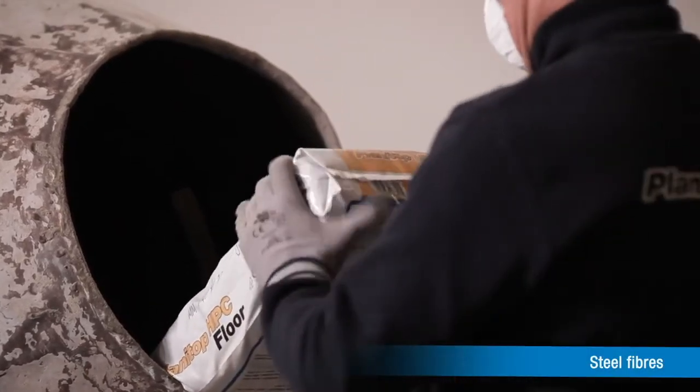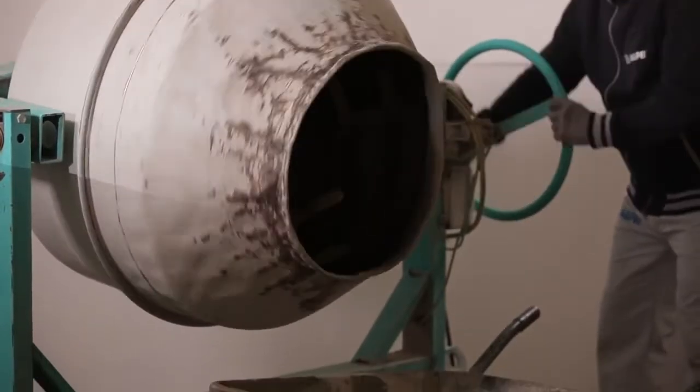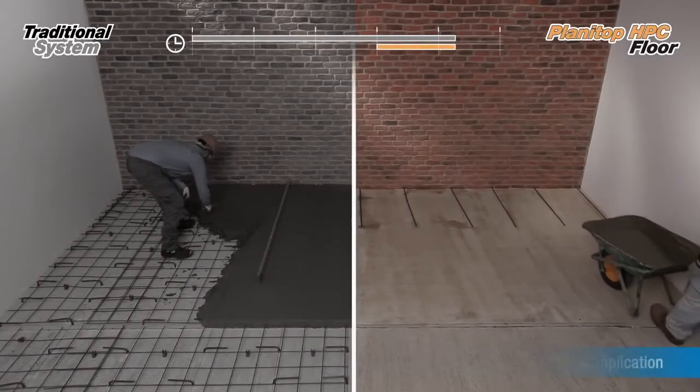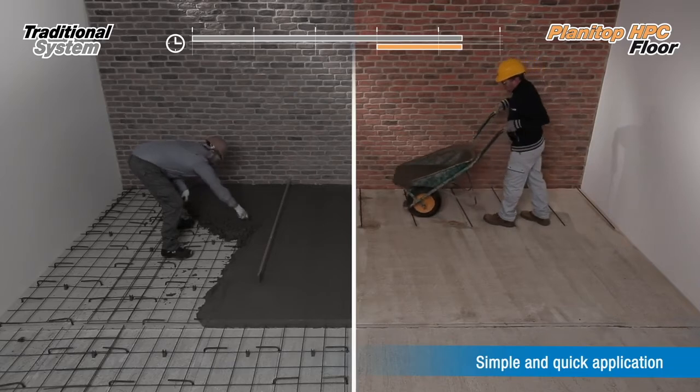Thanks to this special mix and steel fibers designed specifically for this mortar, Planetarp HPC floor structural screed has very high mechanical characteristics and high fluidity. It is thanks to this high fluidity that Planetarp HPC floor is quick and easy to apply.